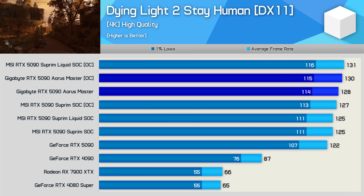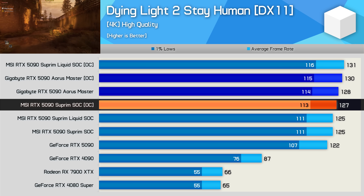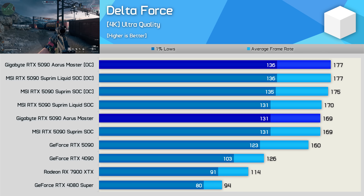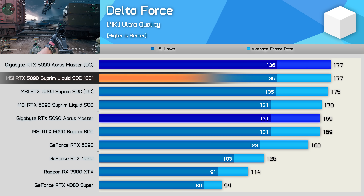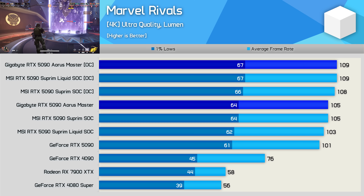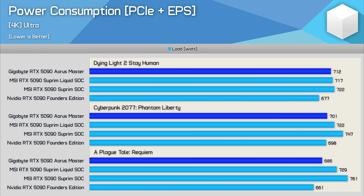Now for some gaming benchmarks. In Dying Light 2, out of the box the Aorus Master is five percent faster than the Founders Edition, and two and a half percent faster than MSI's Supreme cards; once manually overclocked it roughly matched the overclocked Supreme Liquid. In Delta Force it matched the MSI models, making it six percent faster than the FE, and with the manual overclock applied averaged 177 fps, matching the overclocked Supreme Liquid. In Marvel Rivals, the Aorus Master matched the Supreme SOC both stock and overclocked. For power consumption, the Aorus Master is hungry but used up to 10 percent less power than the MSI models.